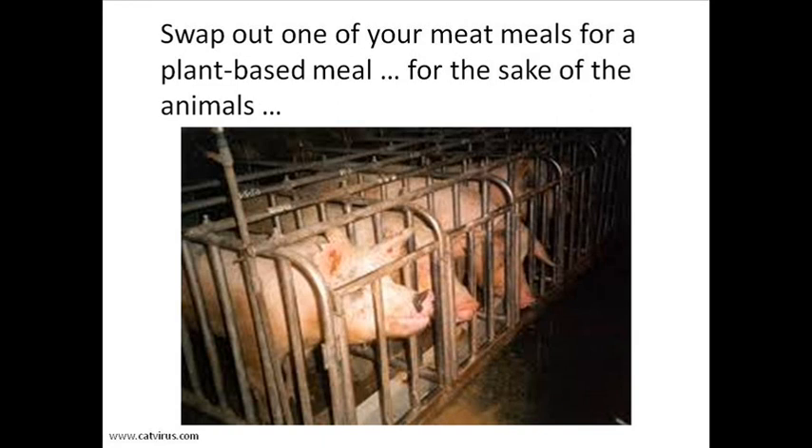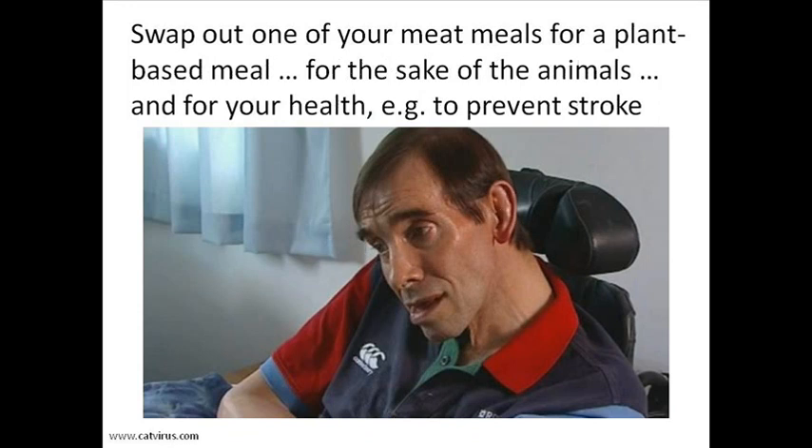Swap out one of your meat meals for a plant-based meal, for the sake of the animals and for your own sake, for example to avoid strokes and heart attacks.